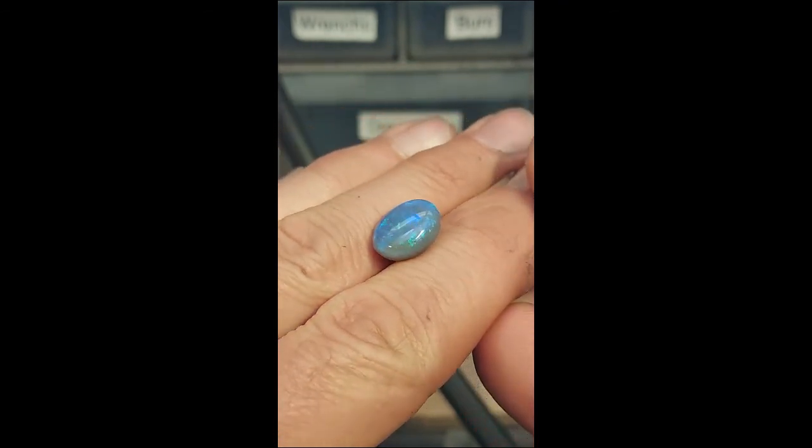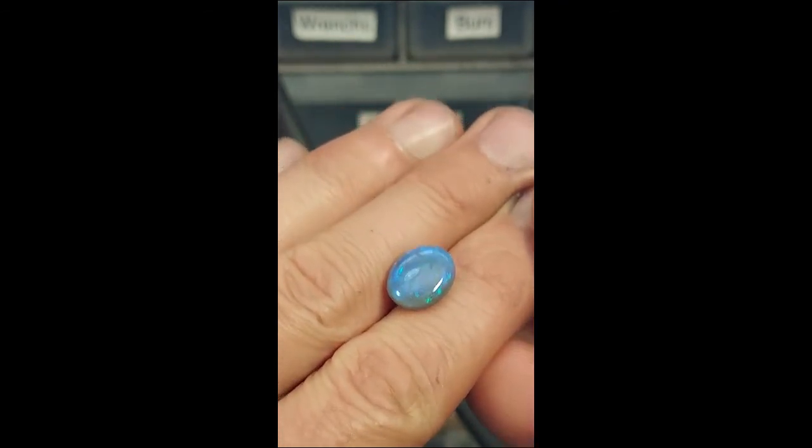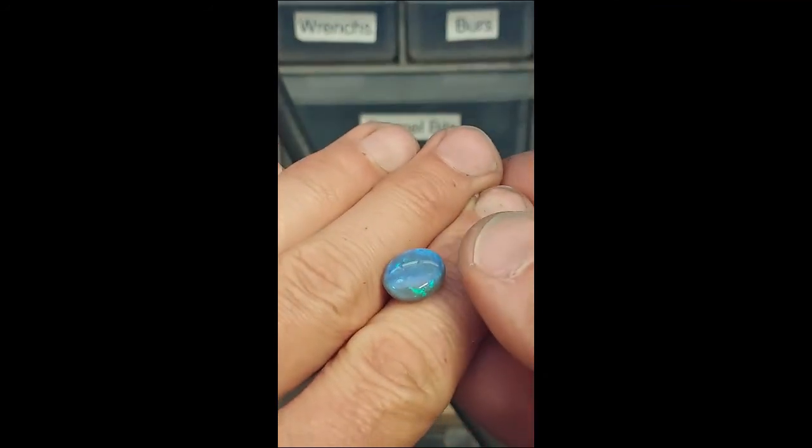Here is the finished stone. This took me about 15 minutes total, and now I have a beautiful opal that is ready to set in jewelry.